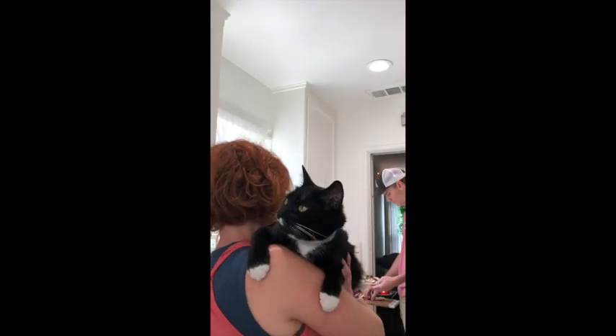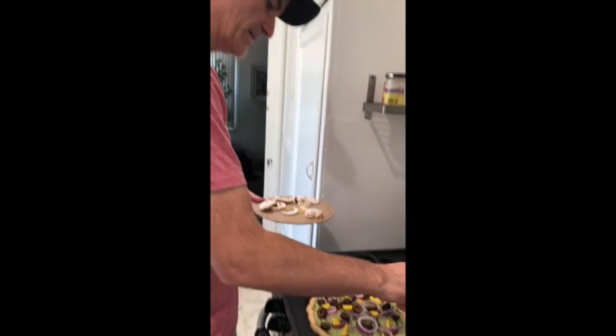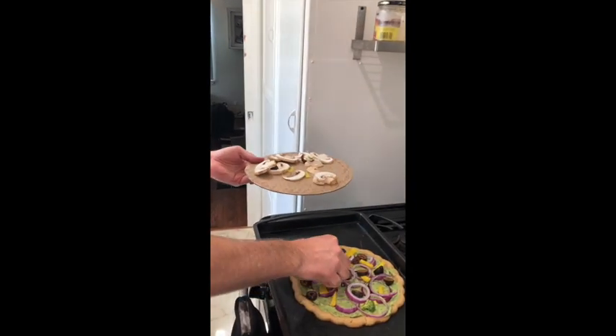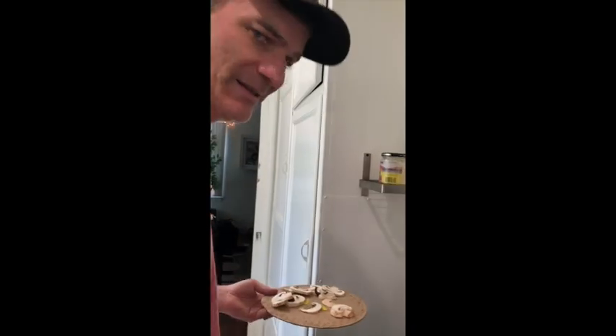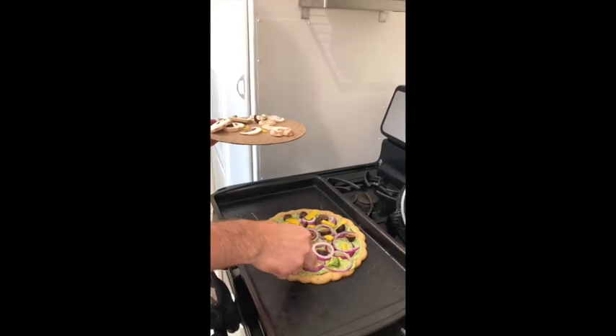Looks good. Toppings! In Italy they just pile everything right in the middle of the pizza, and in Italy you each get your own pizza. I don't know what this whole sharing thing is about.